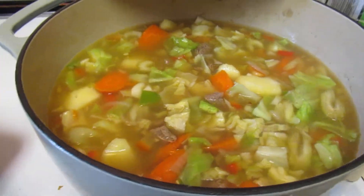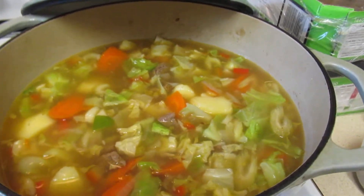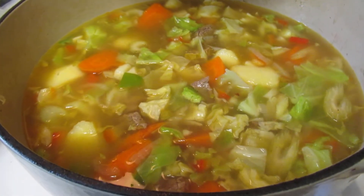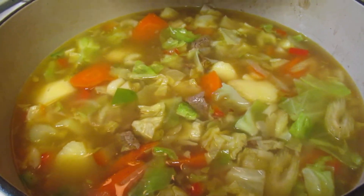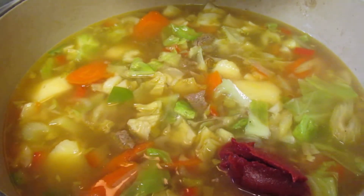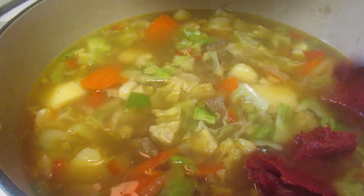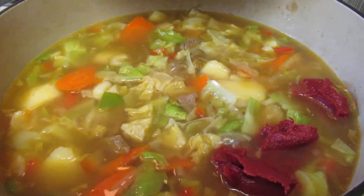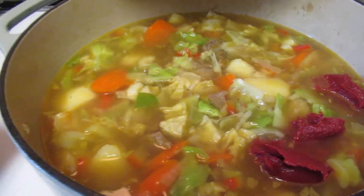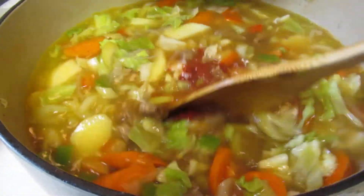I also added some bell pepper and some water — or you can add some stock if you prefer. Then I'm going to add a couple tablespoons of tomato paste. I like to give it that nice color and to bring those flavors up.